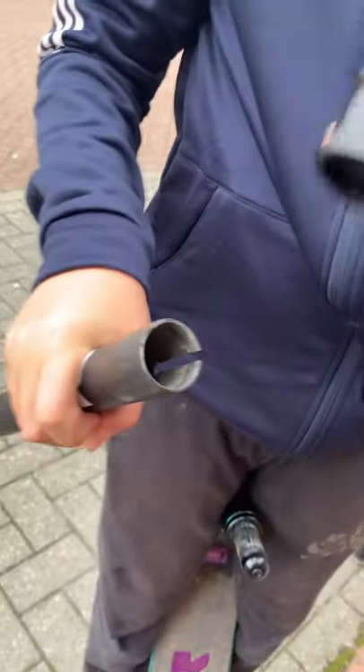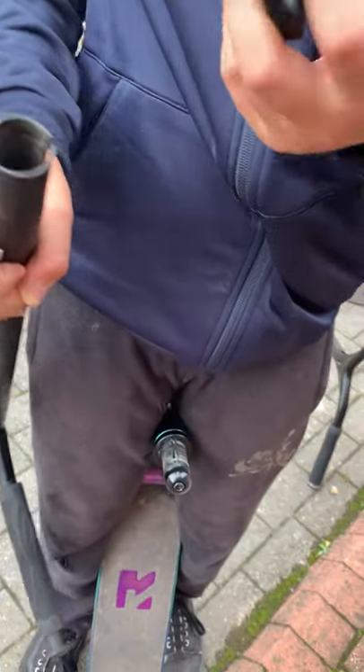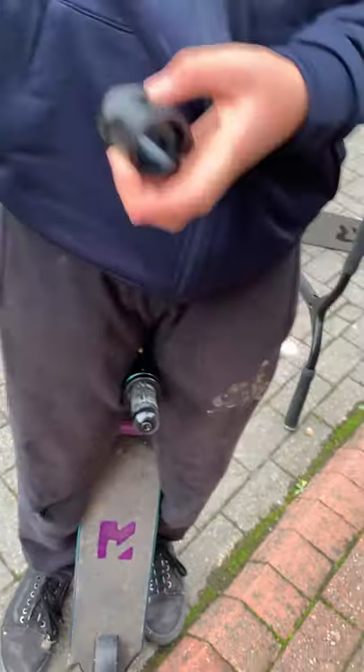That's what the bars should look like. That's called a clamp. And these are the bars, obviously. It just goes over there.